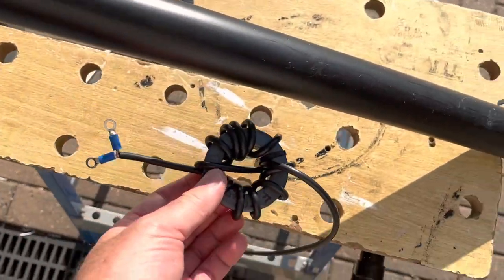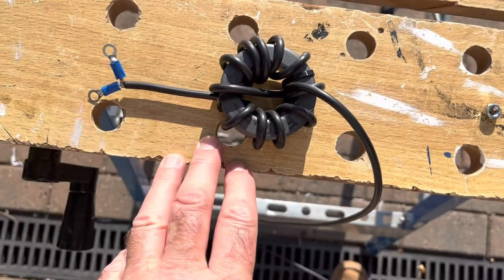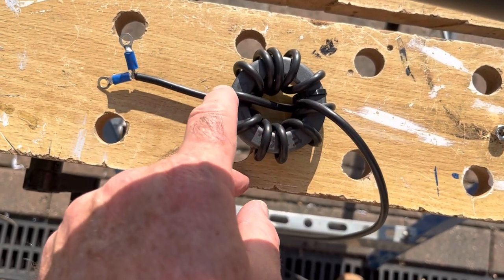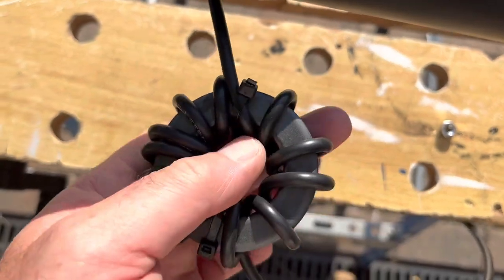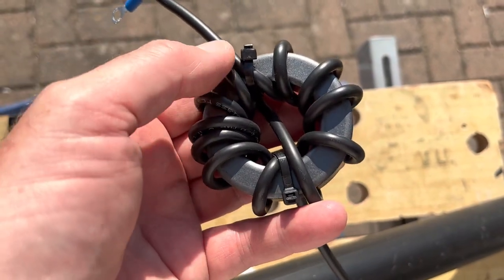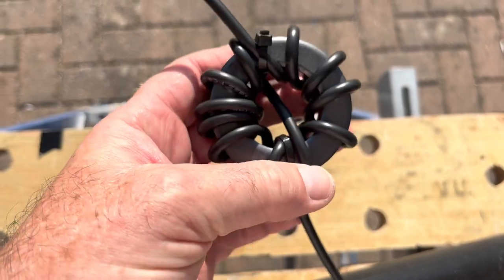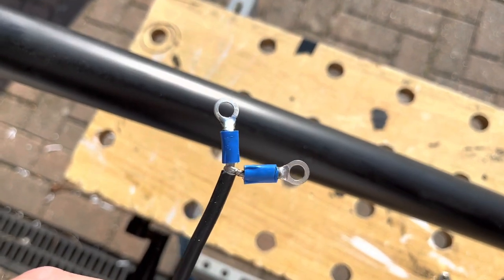I've wound 12 turns around this ferrite 43. Each turn is where the coax passes through the center, and one of the turns is where you pass it through and out the other side. It starts there, goes all the way around, comes up here — that's turn six — passes through the center, then it comes back and exits.